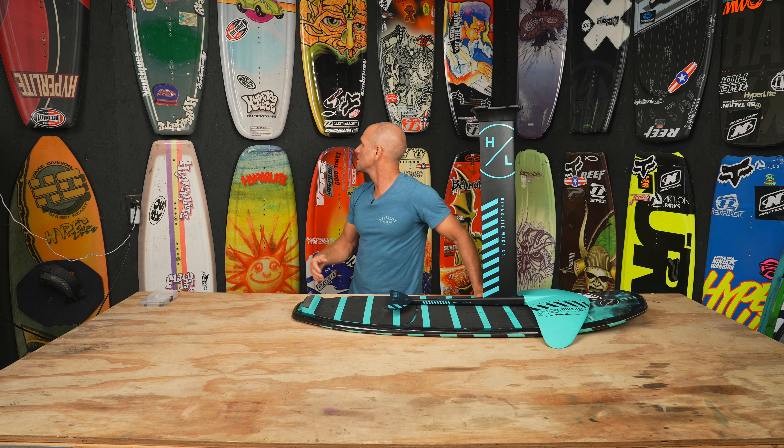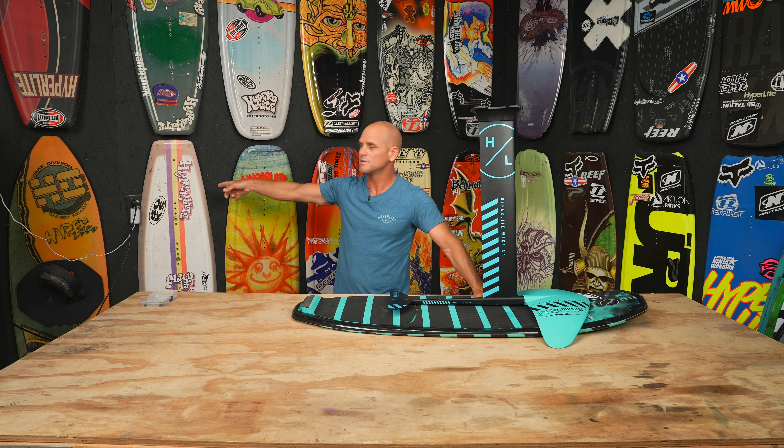These are some of my pro models over the years. I've been riding professionally since before 1997 — this was my first pro model from 1997. I'm pretty old, but I still like having a good time.